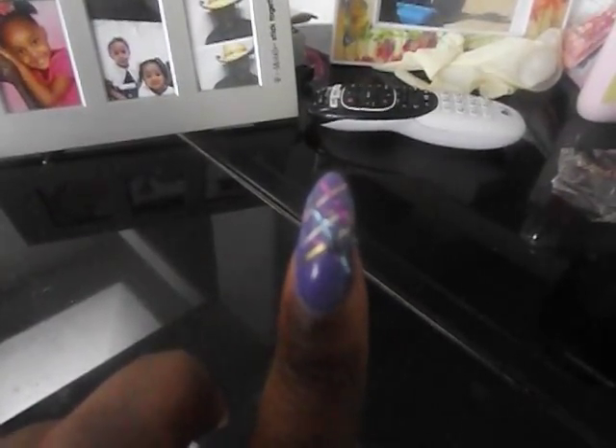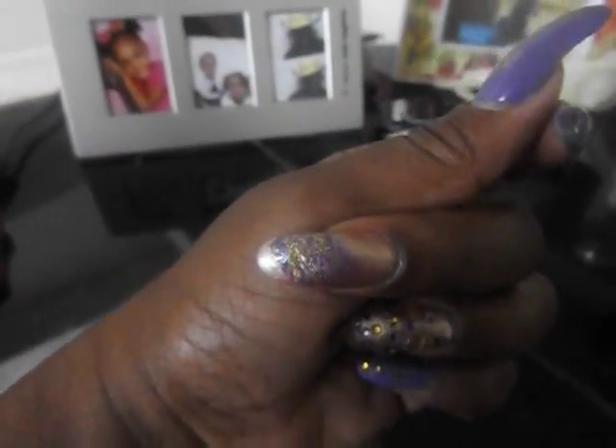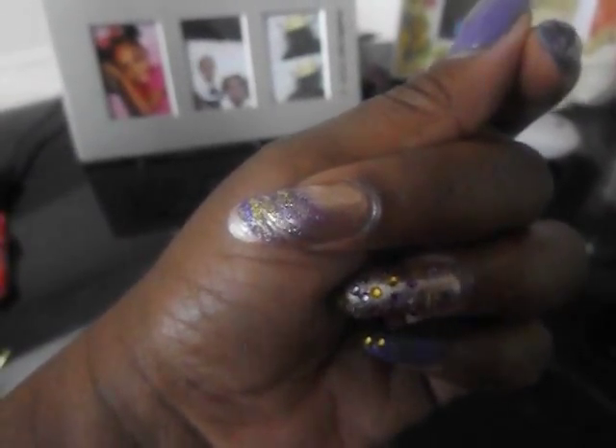I don't know why my camera's acting up. This nail — let me come in close on this one. Y'all, this is a freestyle nail that I did, and it's not really showing up good on here, but it's supposed to be like feathers or flowers. And I don't know for the life of me why I tried to do a freestyle nail on my left hand, and I'm left-handed.